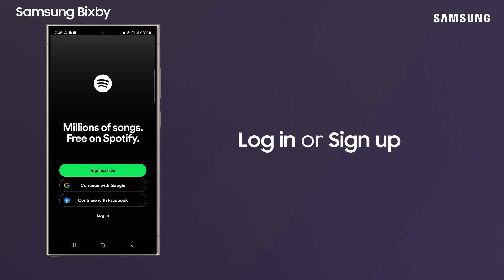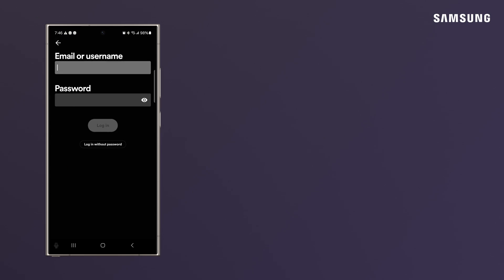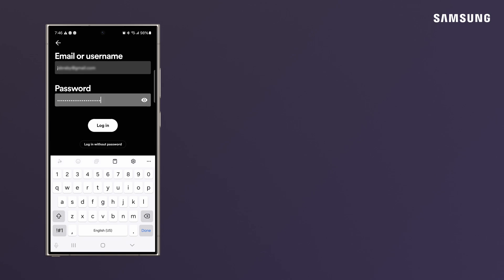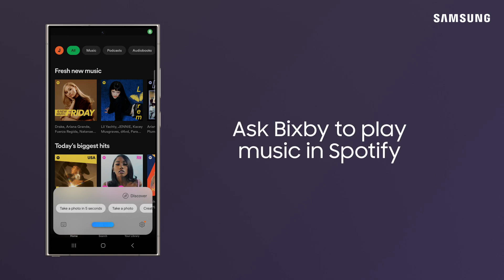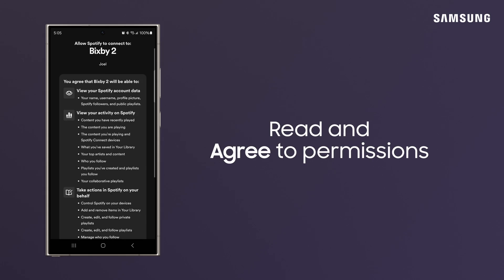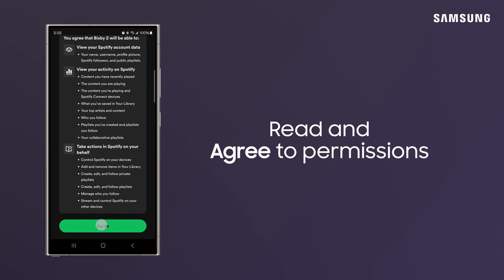First, sign in to Spotify to link the app to Bixby. Wake up Bixby by saying, "Hi Bixby." Once Bixby is ready, ask it to play some music. Read the information and allow the permissions. That's it.